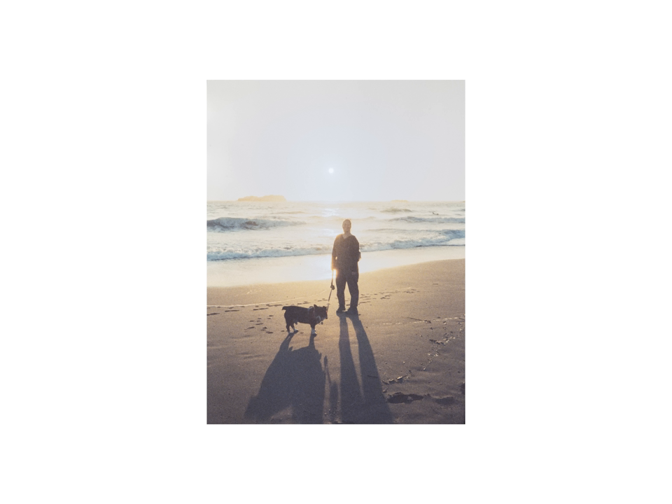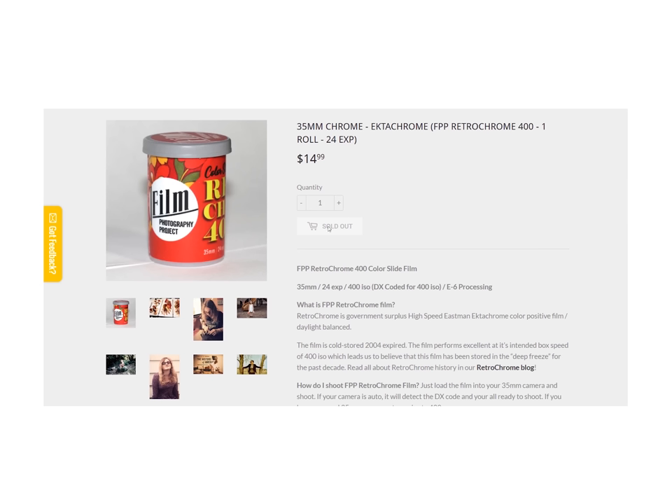It looks really cool, in my opinion, and the colors pop off in a way that looks really unique, especially if you shoot the color red. However, chances are pretty good that we may never see this film stock ever again. It was a higher-speed Ektachrome than what we currently have available, and it was expired in a way that may not be able to be replicated. The Film Photography Project is currently out of stock, and many other photo websites are running out of stock themselves.